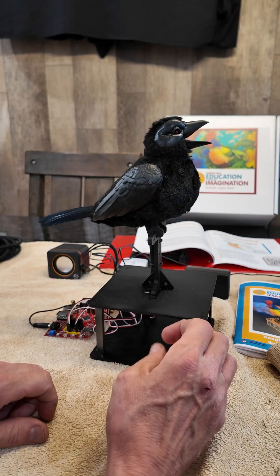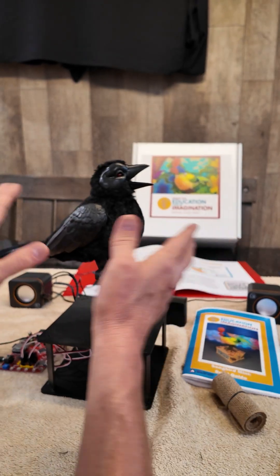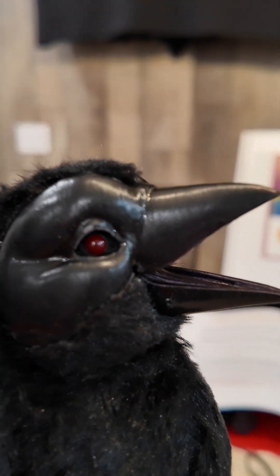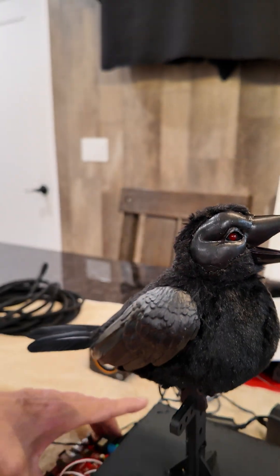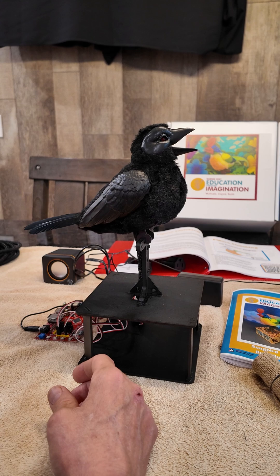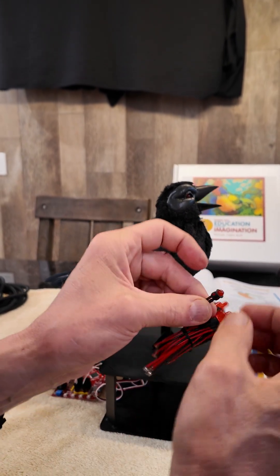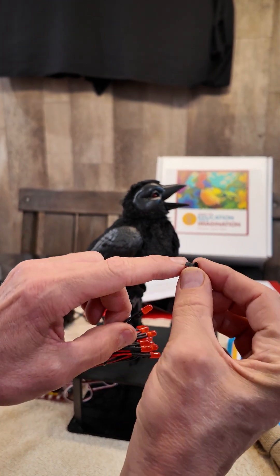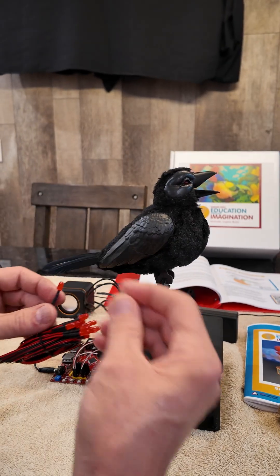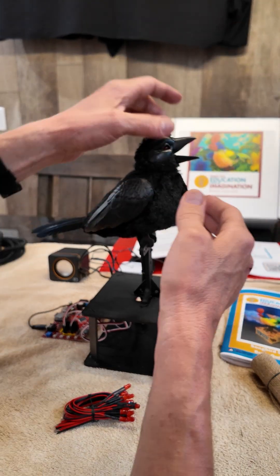I didn't want to use the fur that came with it — I wanted to take my time. Then my daughter said, 'Dad, do you know that the Raven has red LED eyes?' I didn't know that, so I looked it up and sure enough it has light-up eyes. In the earlier videos I showed how I did that — these are five millimeter red LEDs. I used little LED holders that just snap in, drilled the holes with a 17/64 drill, cut the piece to fit, and fed the LED in. It fed in really nice, and I got it centered.